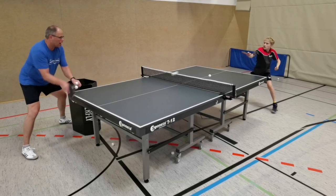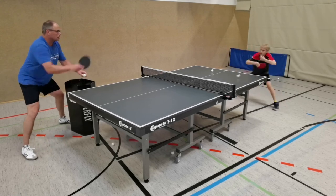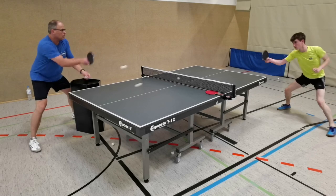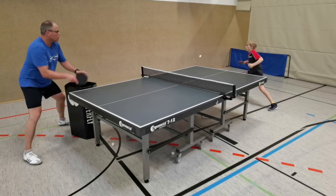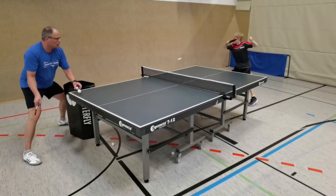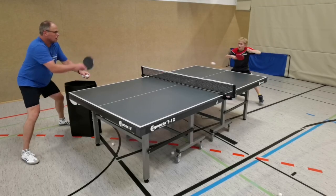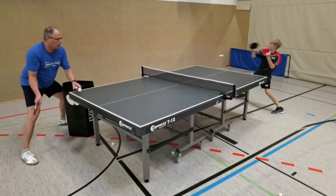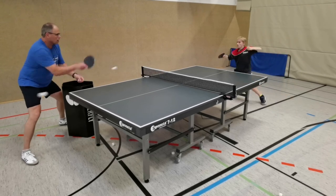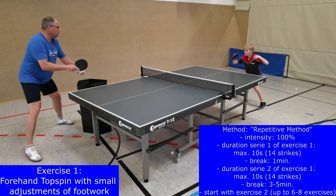A special speed training by means of a specific many-ball training is important to improve table tennis performance. In this video you get to know important methodical facts about this kind of speed training as well as some useful exercises. In addition, affecting factors of speed training will be discussed, because the ability to unfold maximum speed is very complex.